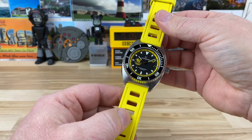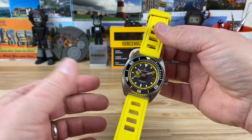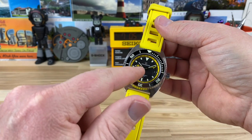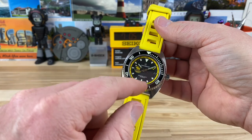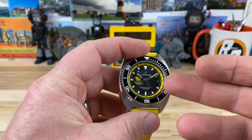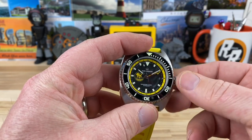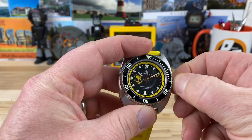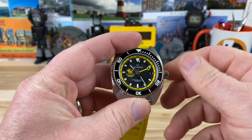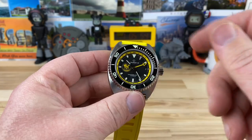Right away you can tell the pop of yellow — obviously the yellow strap. You can change that out, but I don't know why you would. I think the yellow looks really cool. With the Poseidon logo on the dial and the inner chapter ring for the GMT hand, which is kind of hidden there — let's move that out of the way so you can see that nice yellow GMT hand. Now you can see the GMT hand, bright yellow to match all the other yellow.